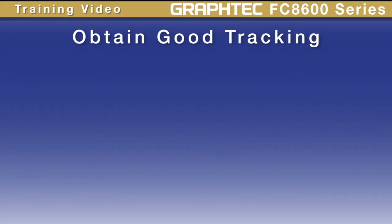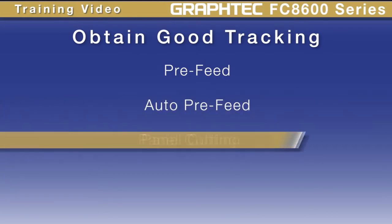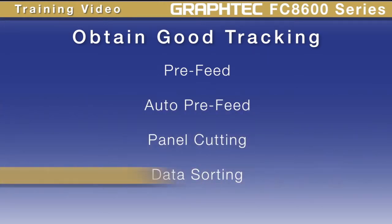There are four useful functions that will enhance the cutter's ability to track well. These options are pre-feed, auto pre-feed, panel cutting, and data sorting.